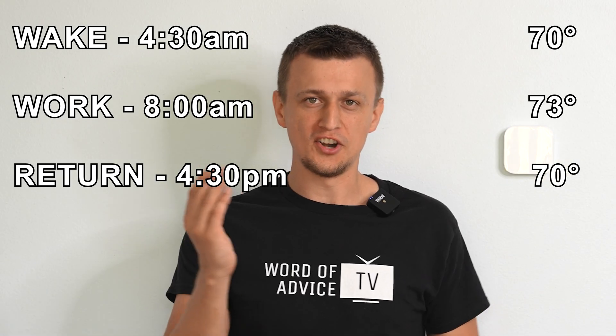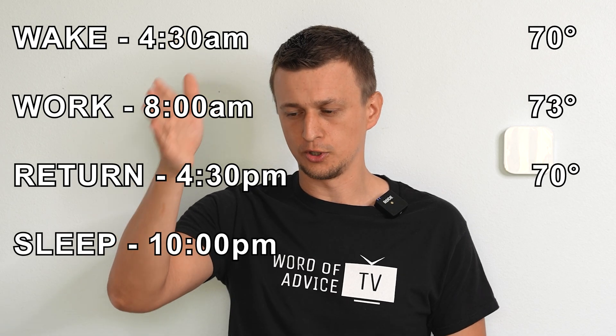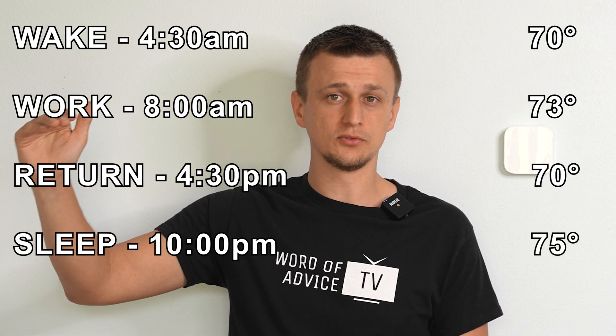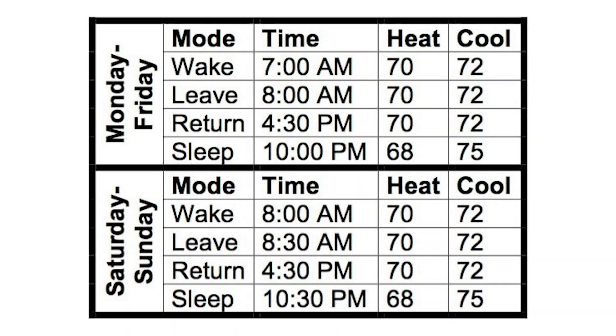And since the nights are nice and cold, at 10 p.m. you can set your go to sleep time and tell the thermostat to go all the way up to 75 degrees during the night. In this manner, you can program the thermostat to automatically adjust the temperatures every day throughout the week.